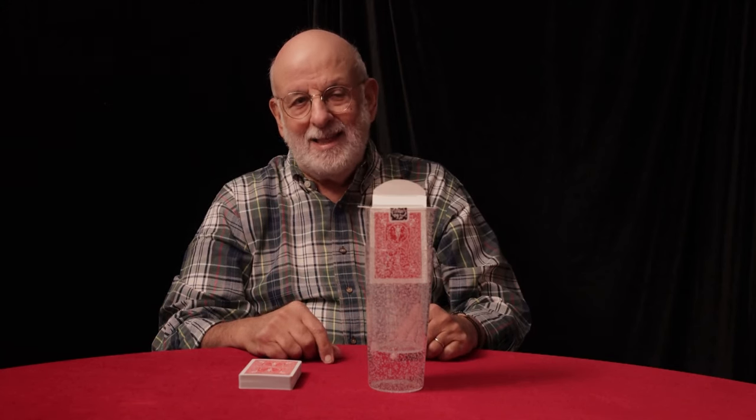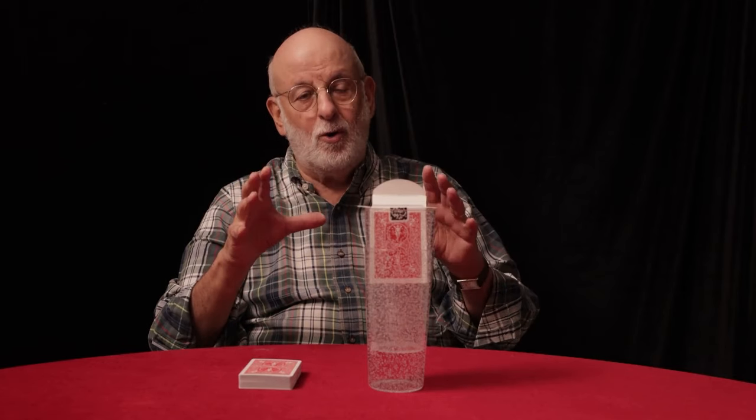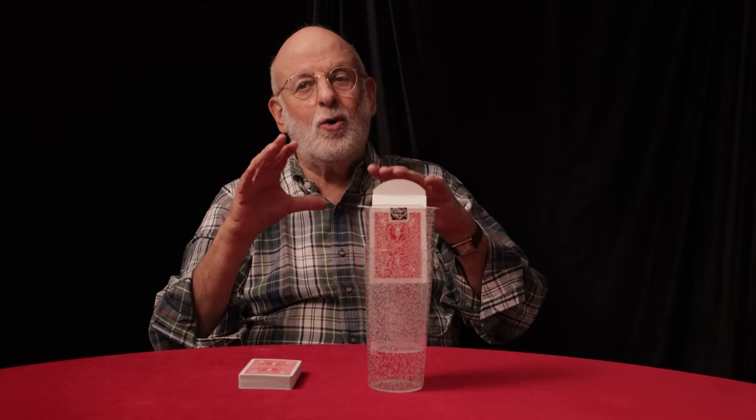Hi, Dr. Marty Schwartz here in New York City to show you my new effect called rising floating card. This is not only a rising card effect, but the card will rise up out of the deck and then float out into space under total concealment.